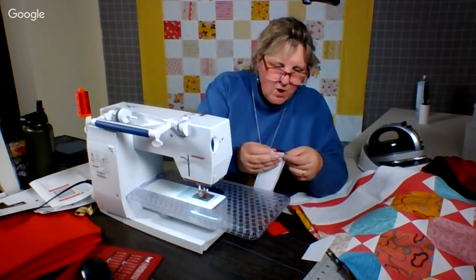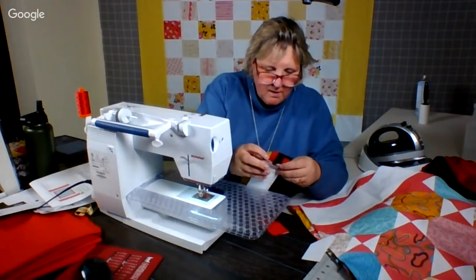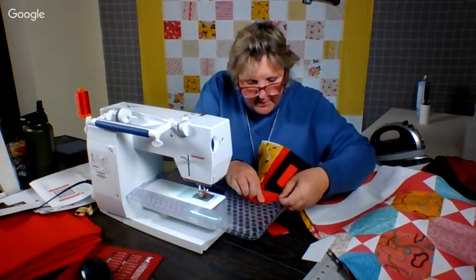How would you guys do it? Becca, you're going to have to show me how to do this when we're at Missouri Star. There we go. I bet you have a much better way.